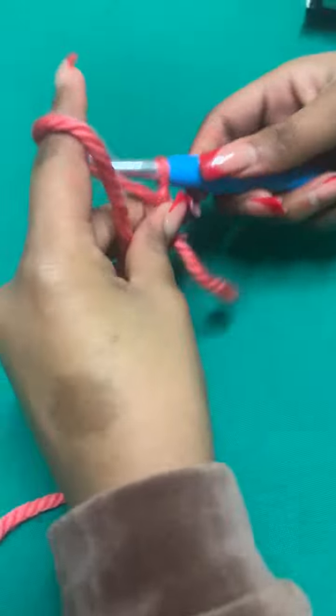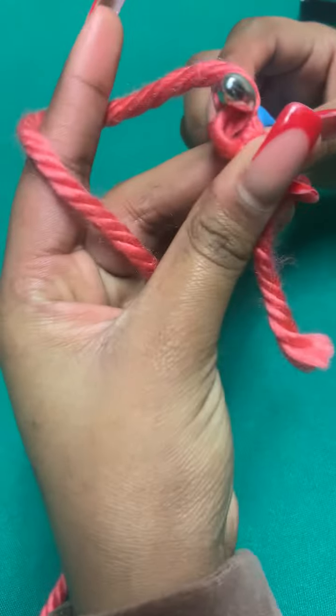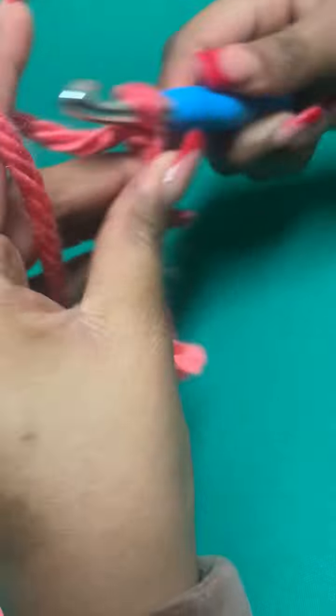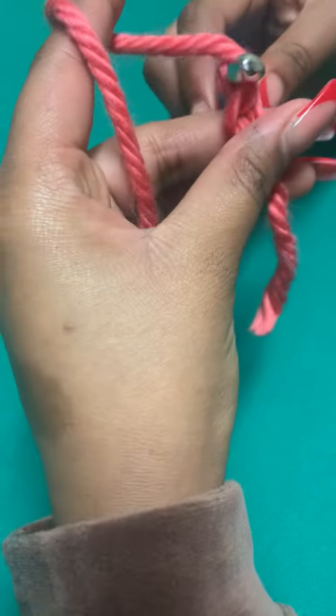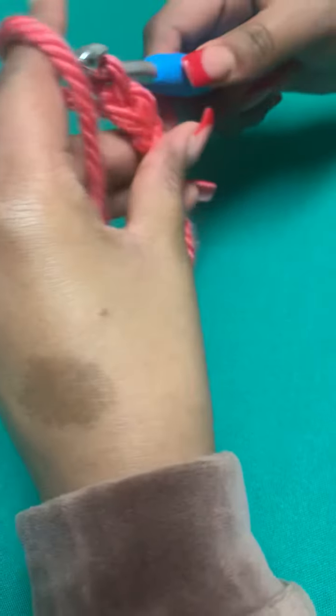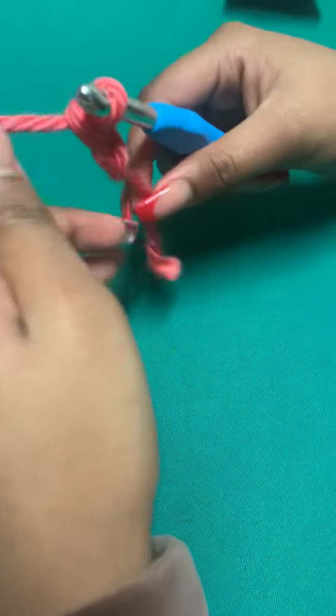This is how you make a magic ring, or magic circle — same thing. You're going to make a regular chain and you're only going to chain twice. Some people chain once or even more times depending on the density and thickness of the yarn, but personally I do it twice all the time.